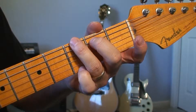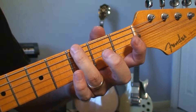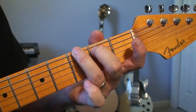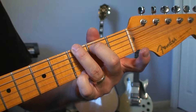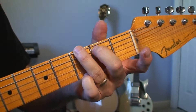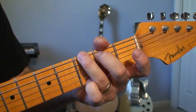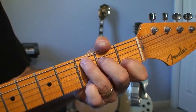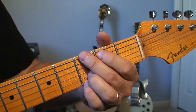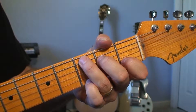Another way to finger an open G chord: you're going to use your third finger on the sixth string, third fret. Your second finger goes on the fifth string, second fret. Then your pinky goes on the first string, third fret. This may look really strange, but it's actually a fairly comfortable way if you're going between open chords G and C a lot. It becomes very quick and easy — this might be a little easier to go between G and C than the standard fingering.